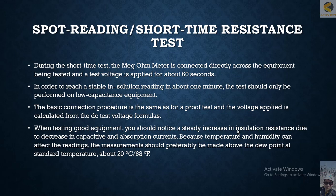When testing good equipment, you should notice a steady increase in insulation resistance due to the decrease in capacitive and absorption current. Because temperature and humidity can affect the reading, measurements should preferably be made above the dew point at standard temperature — about 20 degrees Centigrade or 68 degrees Fahrenheit.